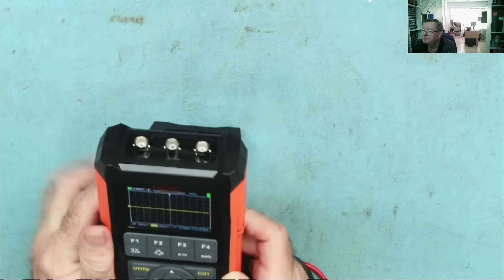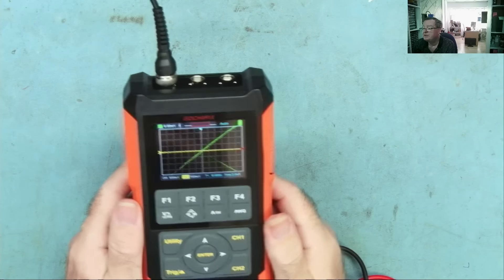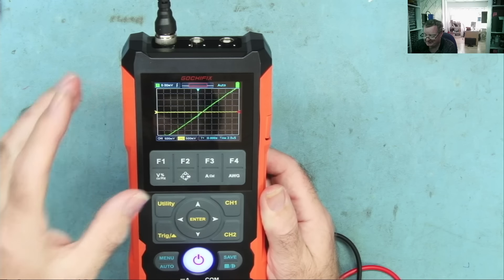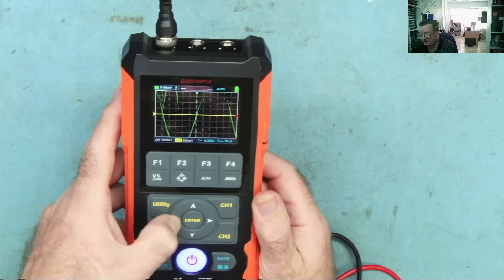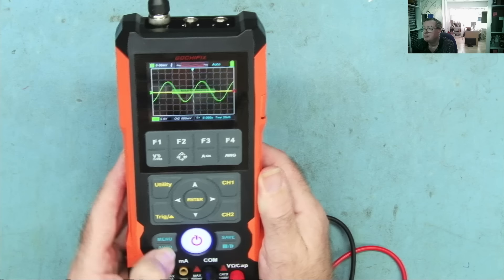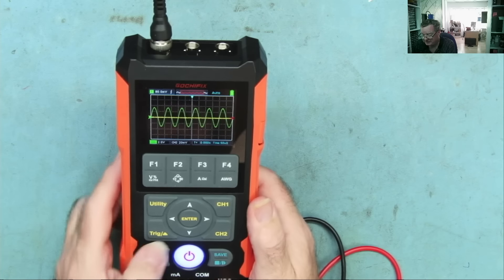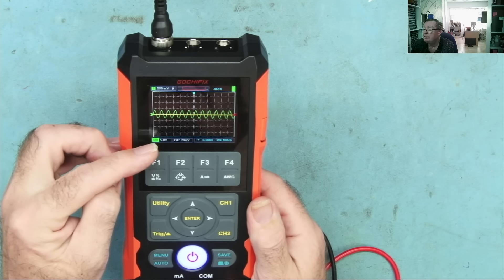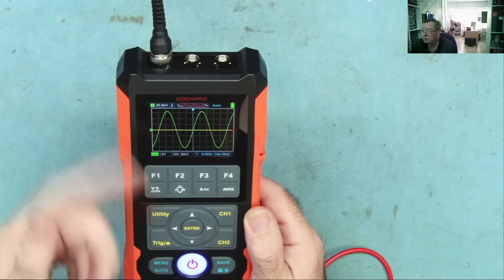Let me connect a signal from my signal generator to channel 1. You can see we have something on screen. The auto button lets the meter set itself to what it thinks are the best settings, but you can also do it manually — pressing left/right sets the time base, and the up/down arrows alter the amplitude. After pressing auto and giving it a couple of seconds, it sets itself. On screen it shows the volts per division and time per division — in this case microseconds.